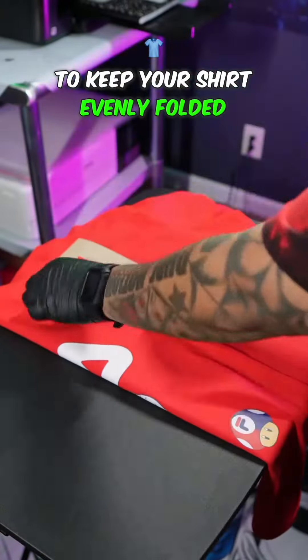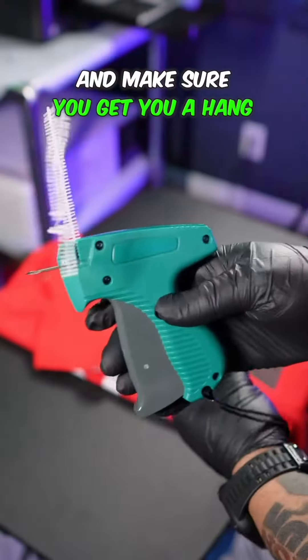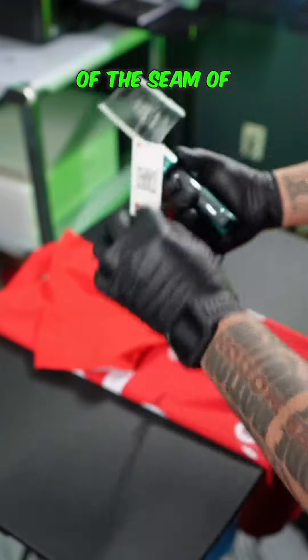You want to get you a chipboard to keep your shirt evenly folded and keep your packaging nice and neat. And now you want to hit it with your custom hang tag. Make sure you get you a hang tag gun.